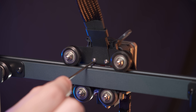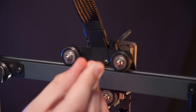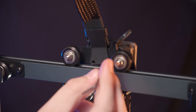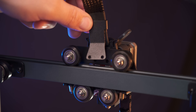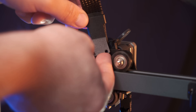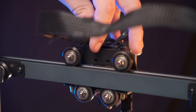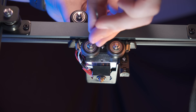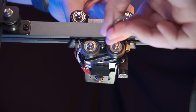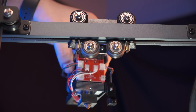Next, remove the two screws at the top back of the hotend assembly, and slide the metal cable guide out of the way. Disconnect the tool head cable, and remove the remaining screw holding the tool head to the gantry with your 2mm hex key. This allows us to remove the entire tool head, making changing the hotend even easier.